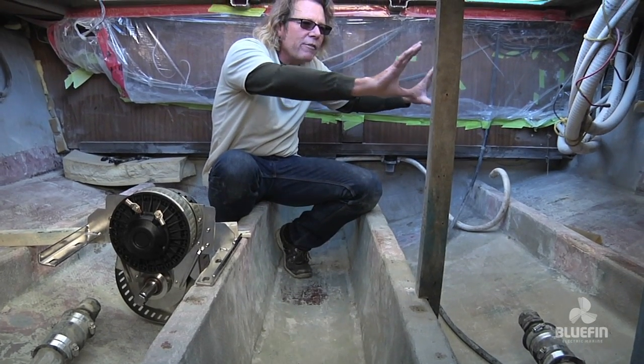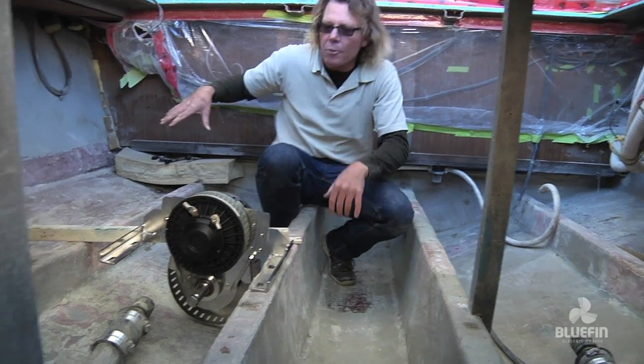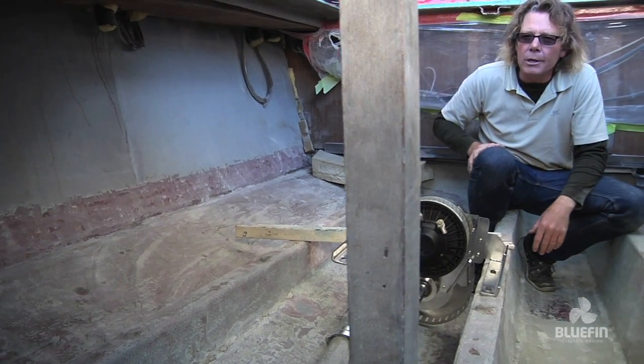It had a 125 gallon gas tank down the side of the boat. There was another one down this side of the boat and another big V8 motor. So it had twin V8s with four barrel carburetors that ran this boat.